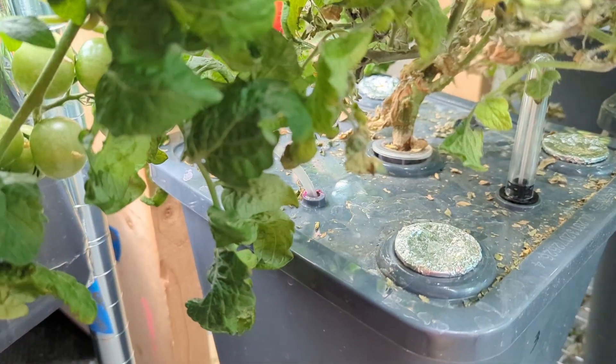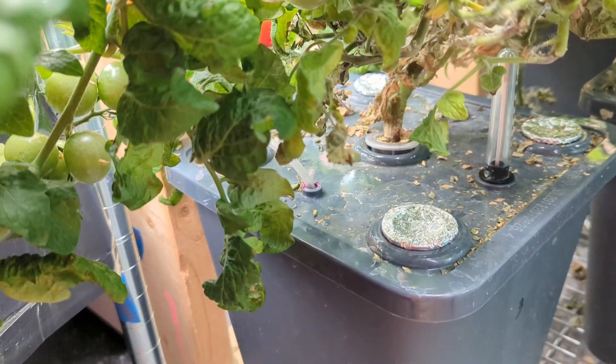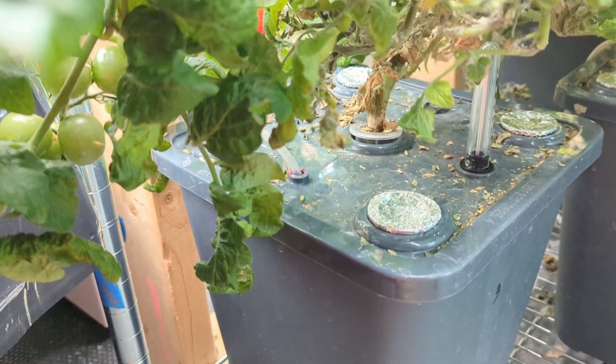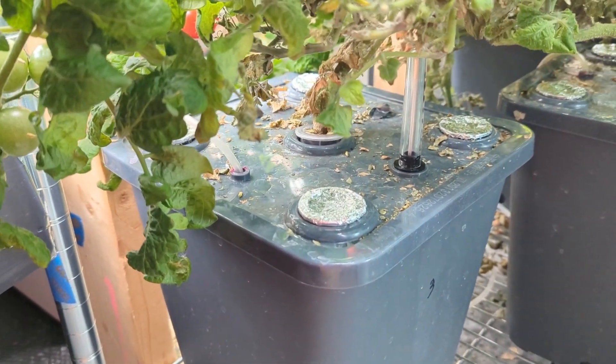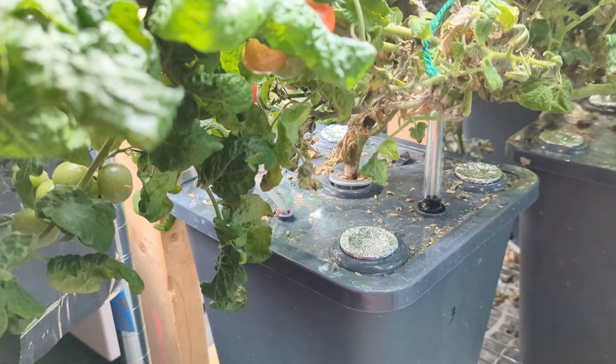You can see here how much space the plant is actually taking up in the net cup, which does kind of limit what you can grow. Once it gets too big it's going to eventually consume that entire net cup and you'll probably have to take the plant out. But I think it's big enough that you can grow tomatoes - they've been in here for six months and they're doing just fine.